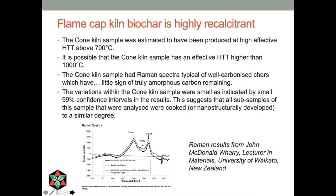People ask a lot about the quality of char from flame cap kilns. A few years back, scientists in New Zealand — John McDonnell Wari — offered to test biochar samples. I sent him samples from cone kilns, and looking at the Raman spectroscopy, he determined that the treatment temperature — which really determines biochar characteristics — was definitely above 600 degrees centigrade, possibly a thousand degrees centigrade. This means the carbon in char from flame cap kilns, if operated correctly, is generally going to be very recalcitrant — a high amount of recalcitrant char.